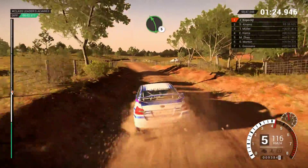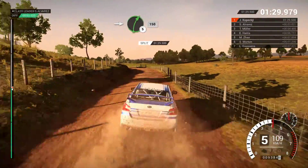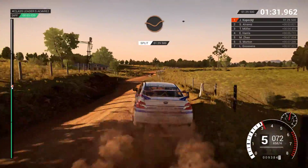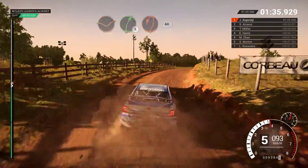Left 5. Into right 4, and left 3, over crest. Don't cut. Into right 5, 150. Dip, right 5. Crest, turn. Hairpin left. Bumps, 60.